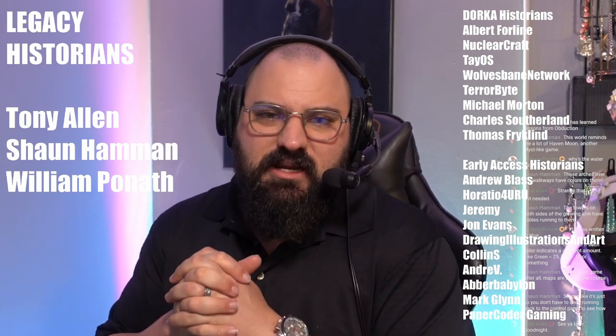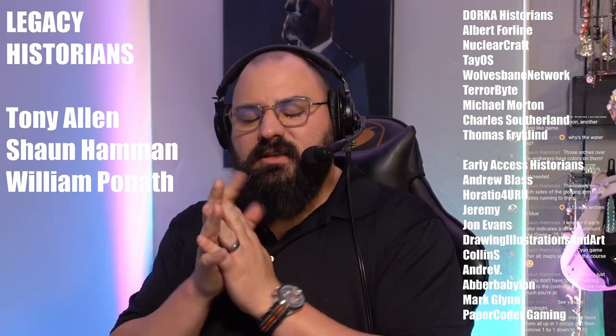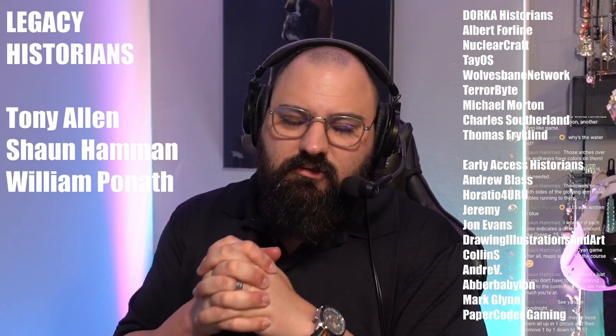Before we get started with Firmament today, I want to say a humongous thank you to Tony Allen, Sean Hammond, and William Poneth — my legacy historians, my early access historians. Everyone here supports my channel to help me make more clean content here on YouTube across other social medias and then some. Very, very excited to continue to do this with you.